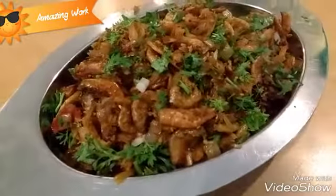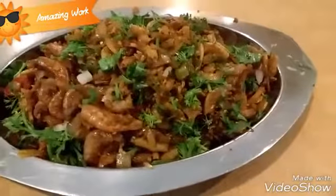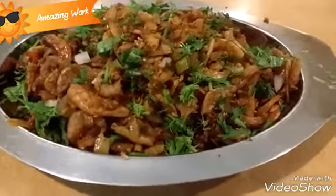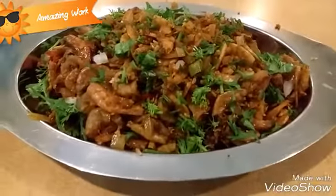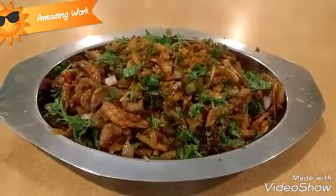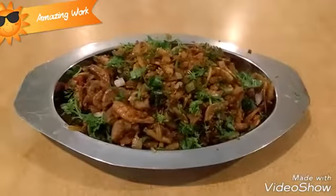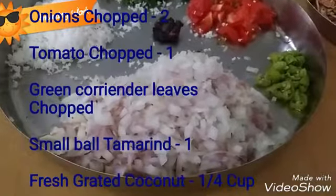How to make dry prawns. It is a very easy recipe and tastes very delicious. You can have this recipe with rice and chutney, or you can also eat this with fish curry rice. This recipe has been contributed to me by one of my subscribers.